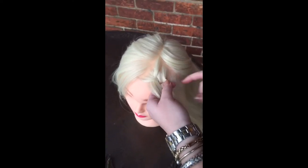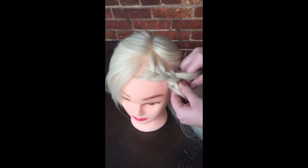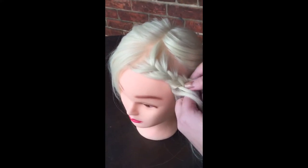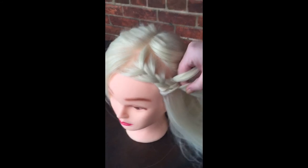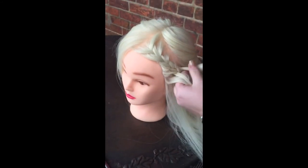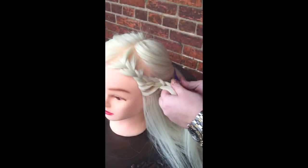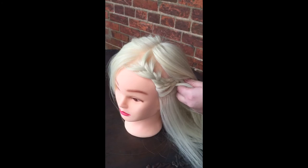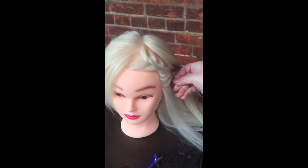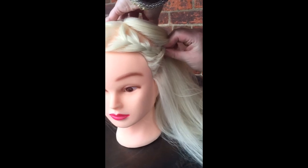You're going to continue doing that down. Now you're going to get to this way — you're going to angle it backward. Bring that little piece up and then just start a regular braid. Take this down, grab a bobby pin, and secure it up.